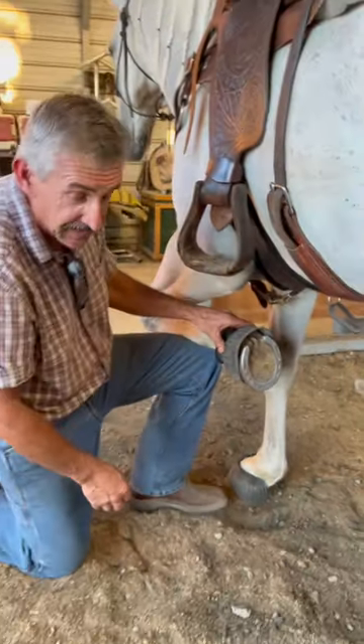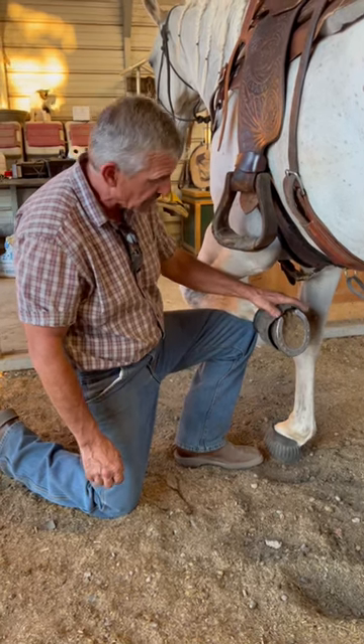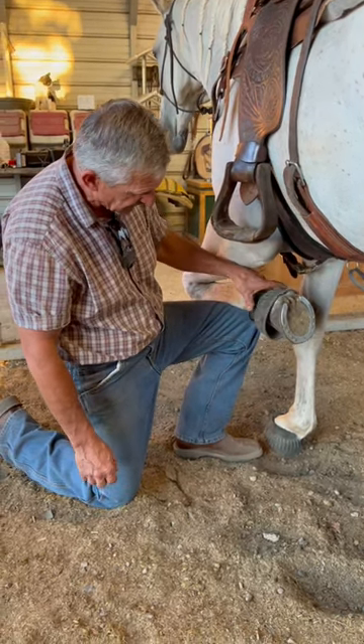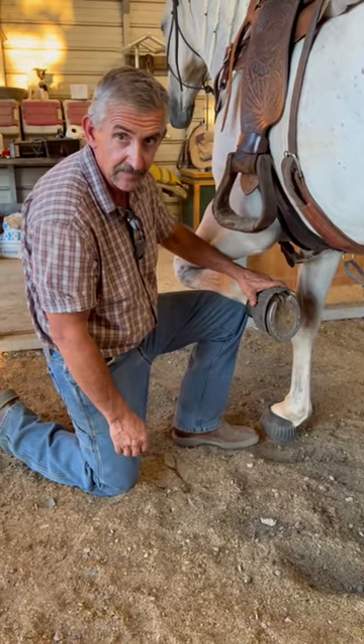Sometimes it helps keep the shoes on, but basically it's just to protect the foot. I see a lot of people put these on and they're too small — bigger is better. If they're too small they're not functional because they ride way up high. Big bell boots should go all the way over and just about touch the ground in the back.